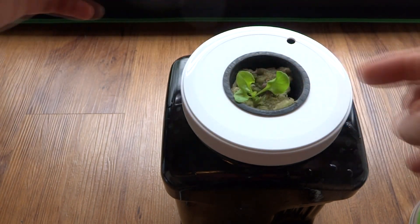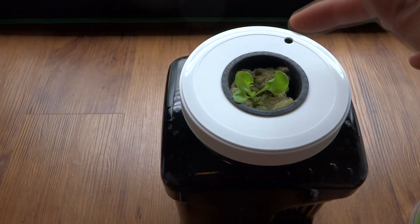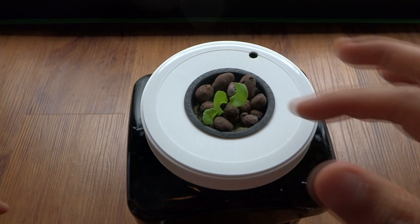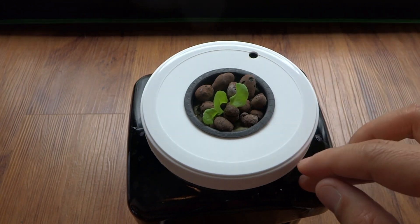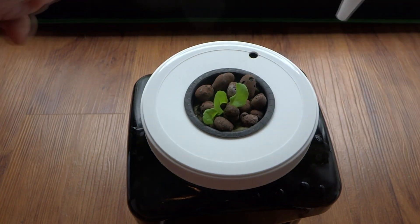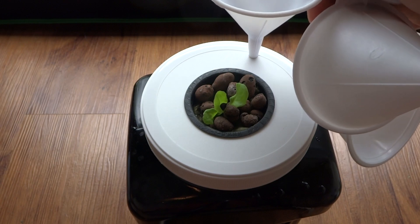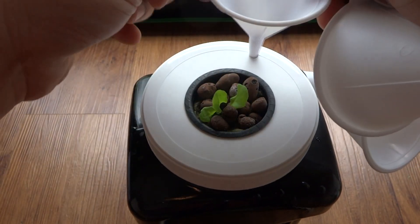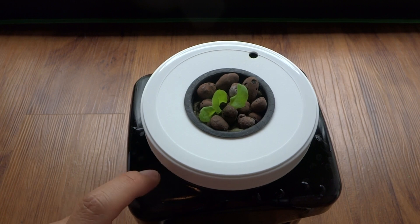I would recommend putting some pebbles around the net cup to help prevent algae from growing. Other than that, you just sit back and watch it grow. I'll keep the progress going and record and log the growth every two weeks. Here is what the plant looks like with the pebbles placed around it. I also went ahead and drilled a hole in the side just in case I need to refill — I can use this little funnel that fits perfectly on top to pour nutrients in. You can also just lift the net cup, but this is more convenient.